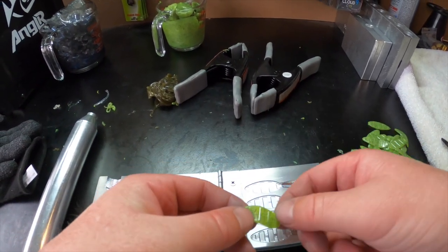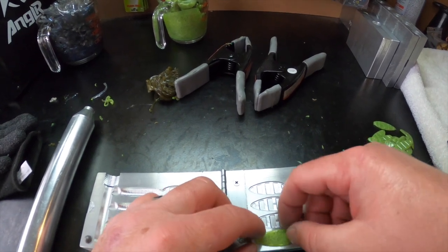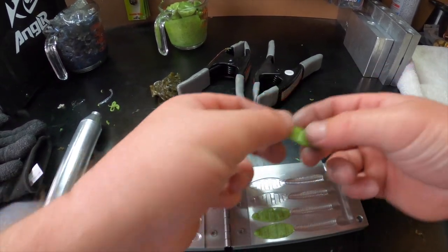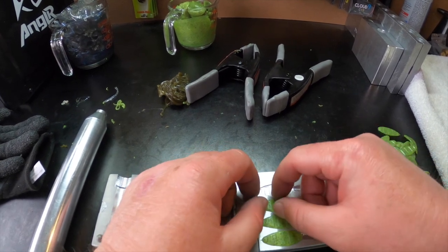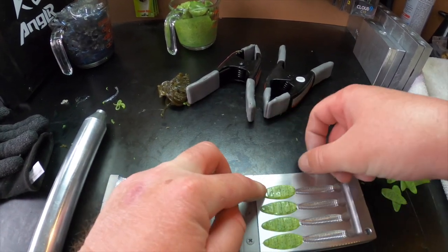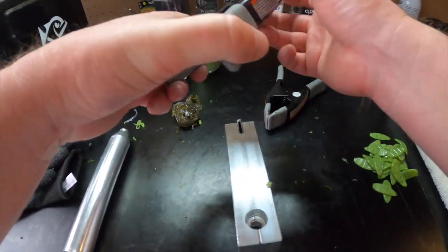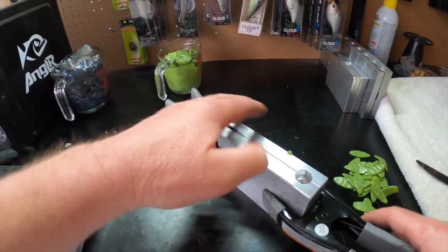Again we're going to lay our tails into the mold. My hands are kind of tacky from the gloves so the plastic wants to stick, but just lay them in the mold and try to get them in there as perfectly as possible. You kind of just feel it when it goes in right — it just sets in and doesn't really move anymore. Then we close up the mold, make sure it's flush, put the clamp on, and we'll get the plastisol ready to go.